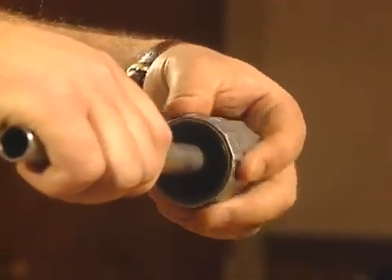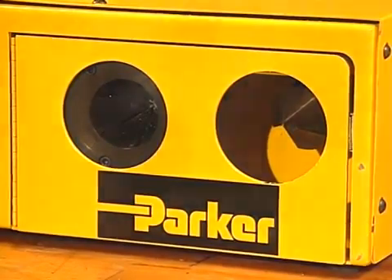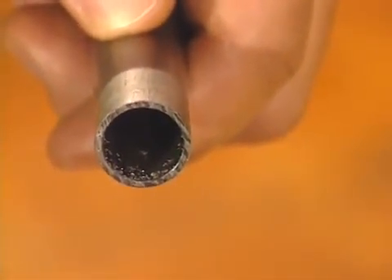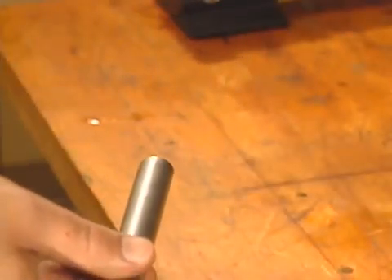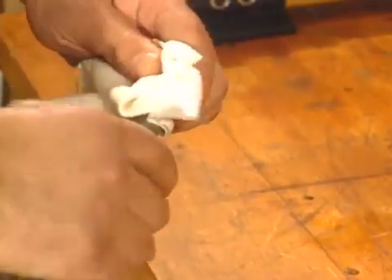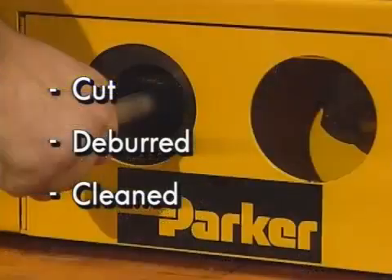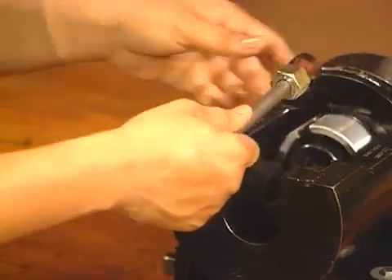Always use a Parker In-X or power deburr tool. Finally, because cutting and deburring can both leave debris, always clean the tube end thoroughly with compressed air or a cloth. Debris can cause system contamination or become an imperfection in the flange or flare. Once you've properly cut, deburred, and cleaned the tube end, you're ready to begin further processing.